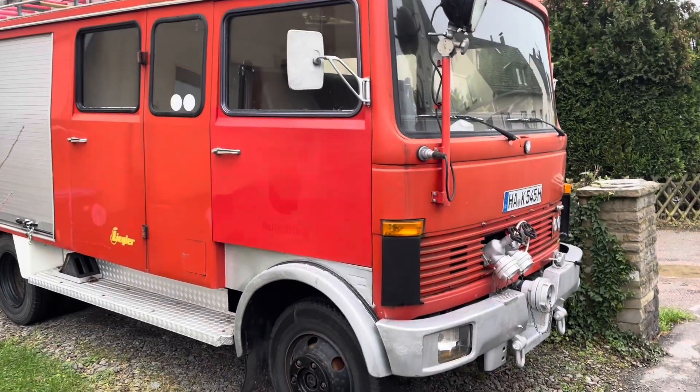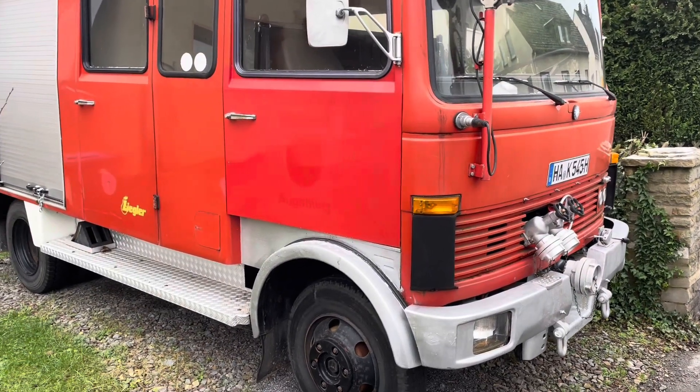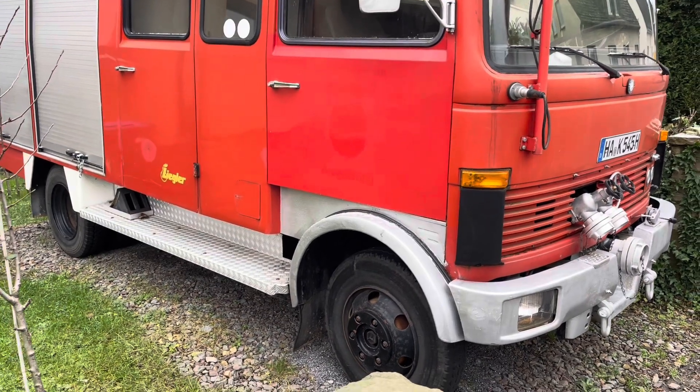Next trial to start up the 1979 Mercedes truck. It's about zero degrees Celsius now.